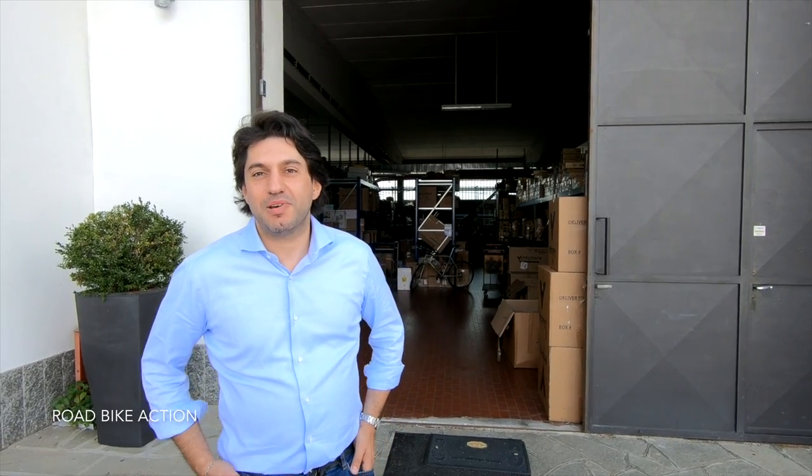Welcome to Vittoria. We are in Vigliano Biellese in Piemonte. Follow me and we'll show you the Vittoria factory and how the shoes are made.